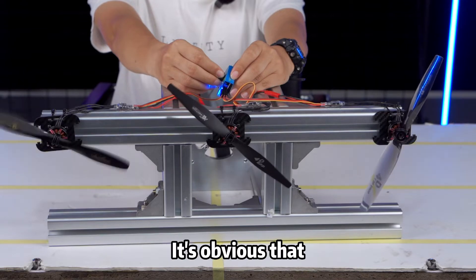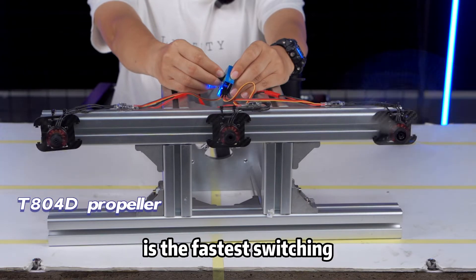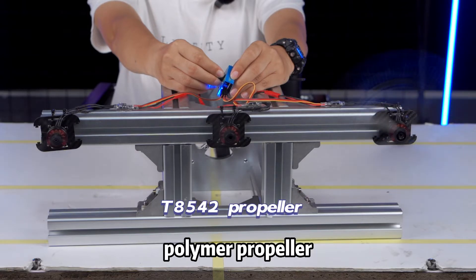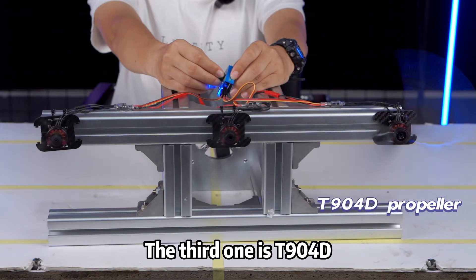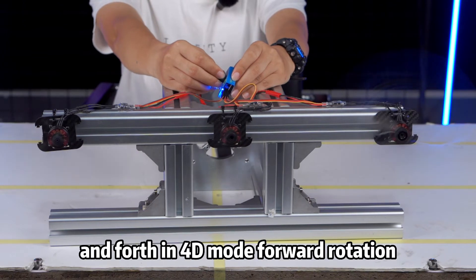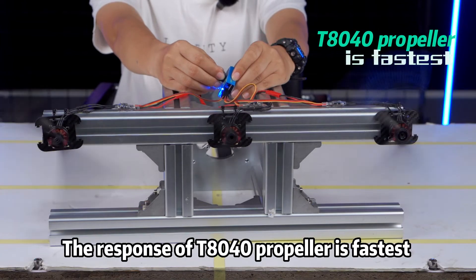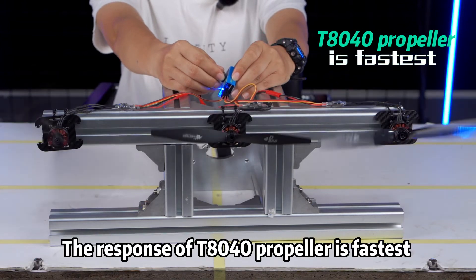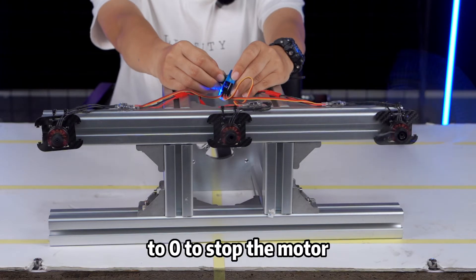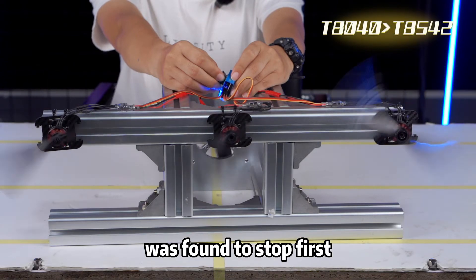Reverse switch of motor. It is obvious that the T804O carbon propeller is the fastest. The second one is T8542 polymer propeller. The third one is T904D plastic propeller. We switch back and forth in 4D mode, forward rotation and reverse rotation. The response of T804O propeller is fastest when switched each time.